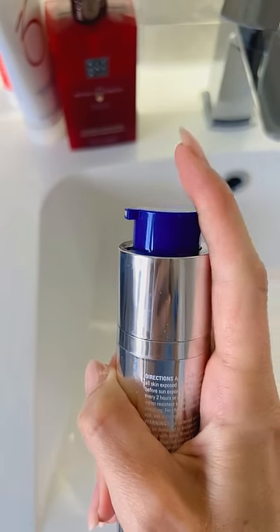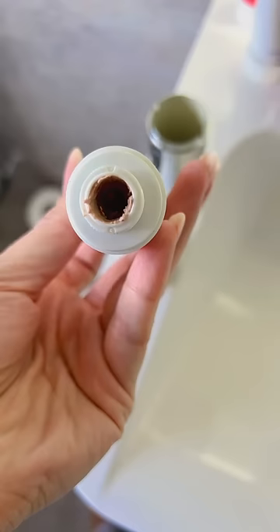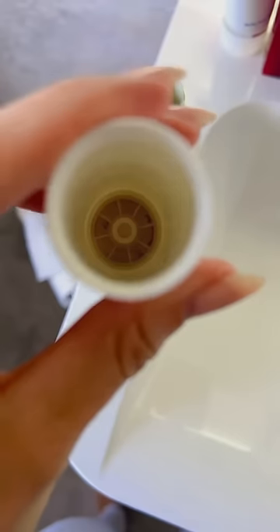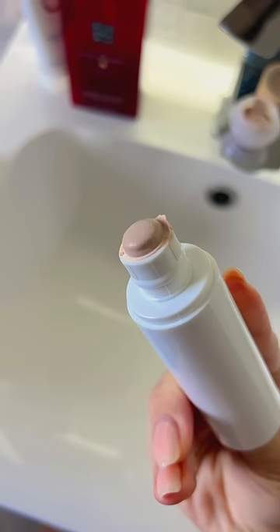Don't throw away your pump action bottle skincare because sometimes there's excess product in there that you need to get out. This one still has some product in there, so I'm taking out the tube and popping the bottom off so I can access this area here. And if you squeeze it really hard you'll get out some excess product.